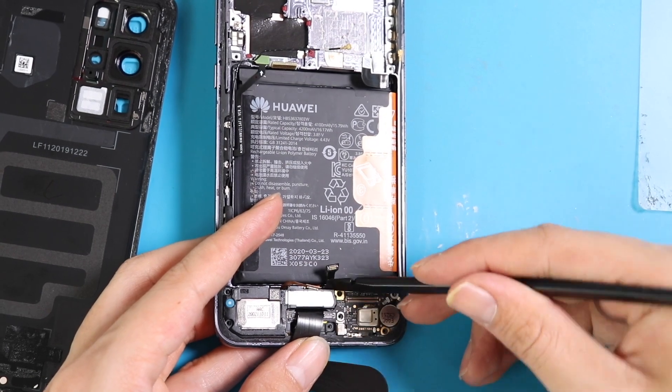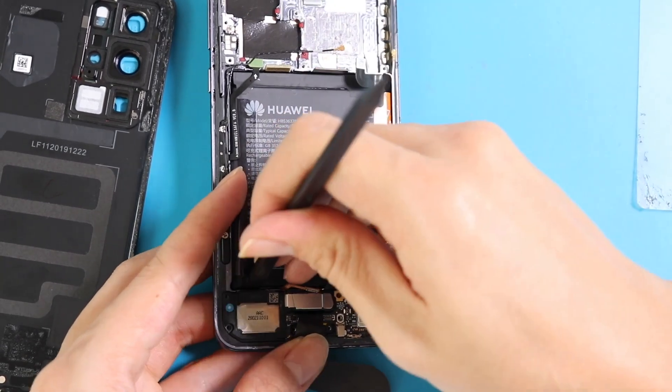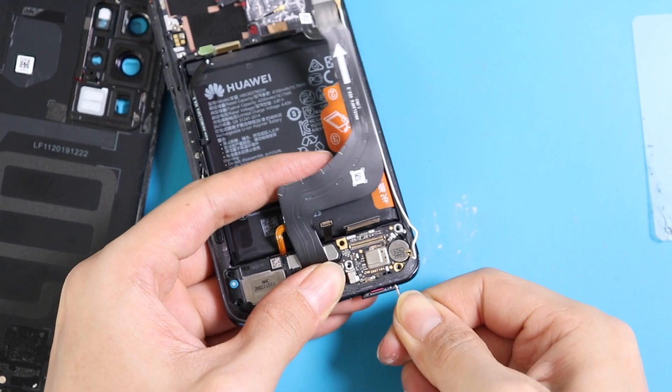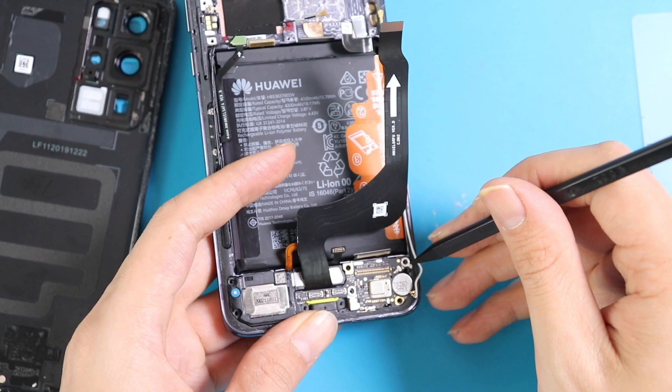It seems that the port is not coming out — okay, we have messed up the order. Remove the SIM tray first — that is the correct order. Then it pops out: the bottom PCB, Type-C USB charging flex cable, and the loudspeaker buzzer.